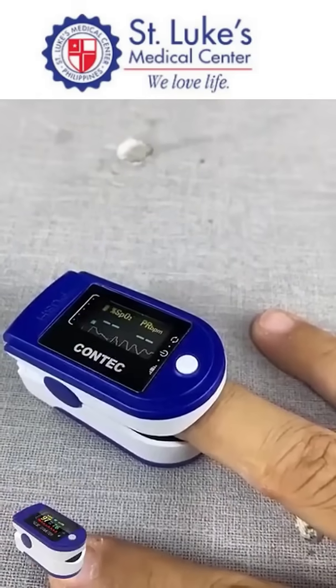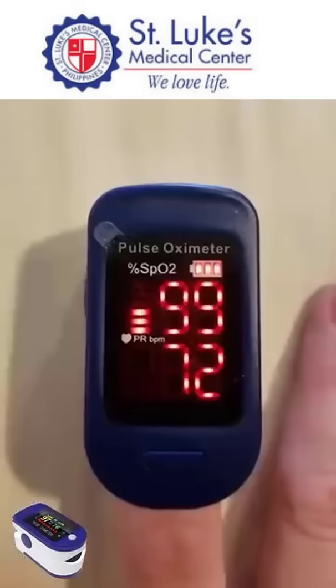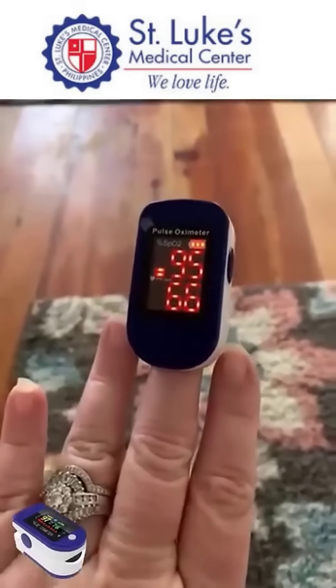The device is equipped with a professional switch, high-quality sensors, and an AI core algorithm for automatic data calibration. Today's hospital welfare sale is limited to the first 20 patients. Don't miss this rare opportunity.